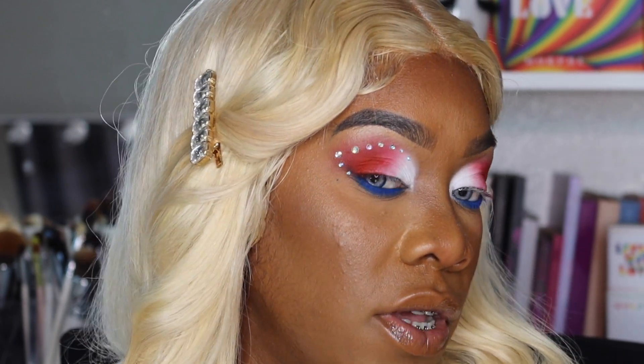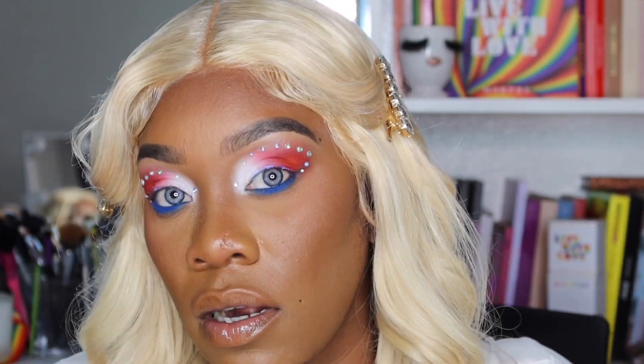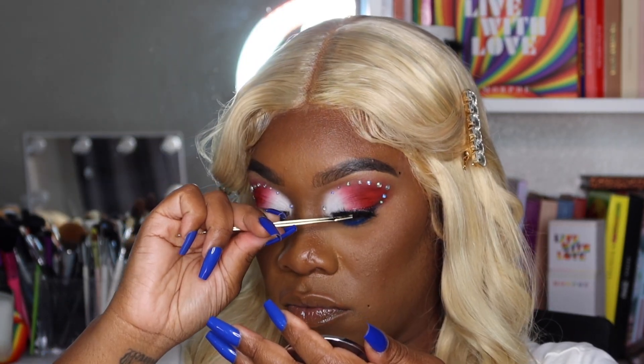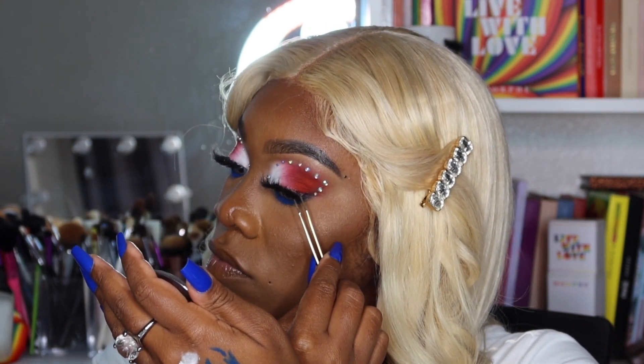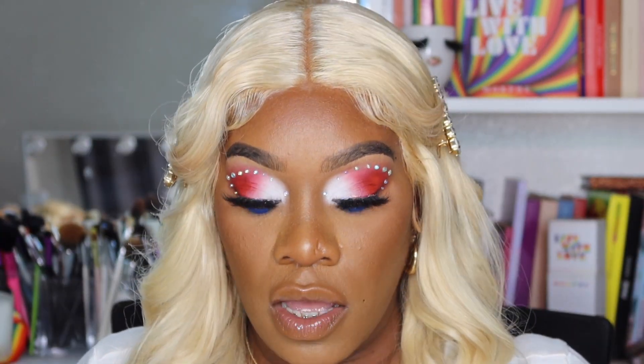I'm going to go off camera to finish the other eye and I'll be right back. The eyes are good to go! I'm going on with my Beats by Death lashes in the style 'Batty' — they look really nice and pretty. Now I have the lashes on, I'm letting them dry a little before pushing them together. I see something I want to fix — I want to go in with white on the inner corner of my eye to brighten that up.